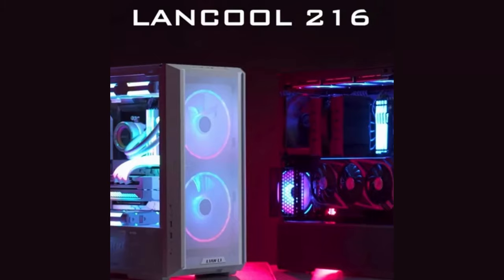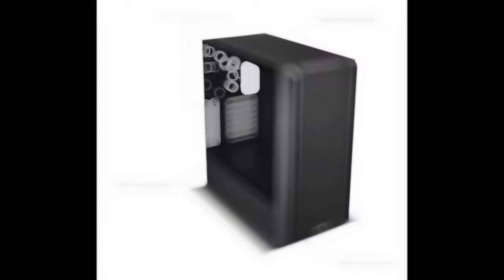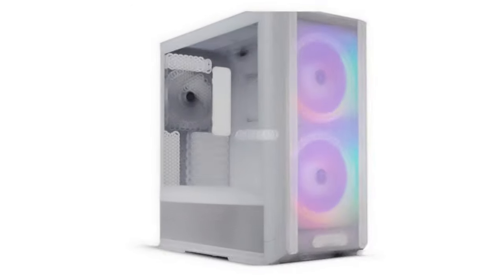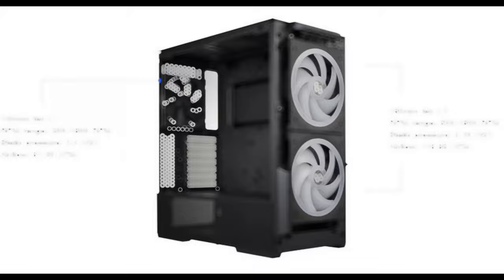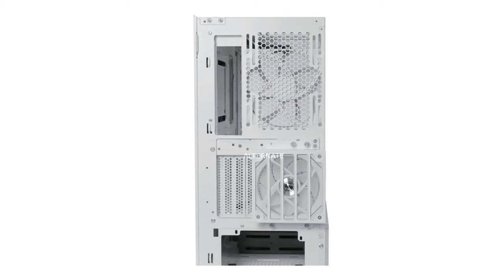The LanCool 216 is a mainstream case that features all-round mesh panels for optimal airflow. It can be optimized for air cooling or water cooling. It includes 2x160mm and 1x140mm pre-installed PWM fans, and an innovative rear PSU fan bracket to maximize airflow.